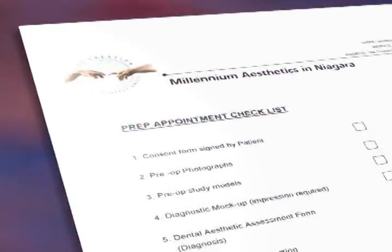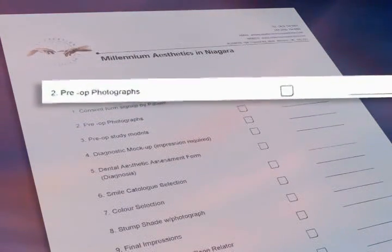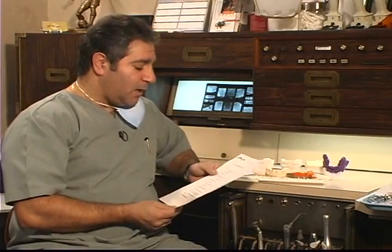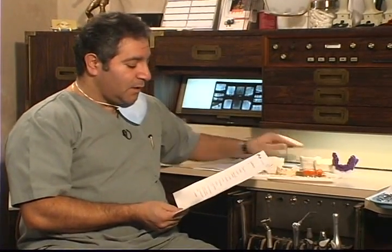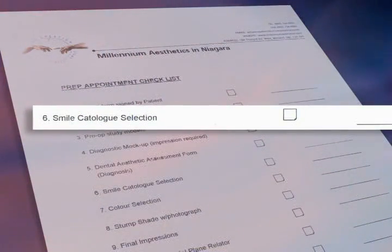Items on the prep appointment checklist include the consent form signed by the patient, pre-operative photographs — we have slides of Jerry's case but also intraoral camera photos that we send to our technician. We have our pre-op study models, and we've done our diagnostic preview or mock-up of Jerry. The dental aesthetic assessment form has been completed, which is basically our diagnosis and treatment plan for Jerry. Our smile catalog selection was done on a previous appointment.